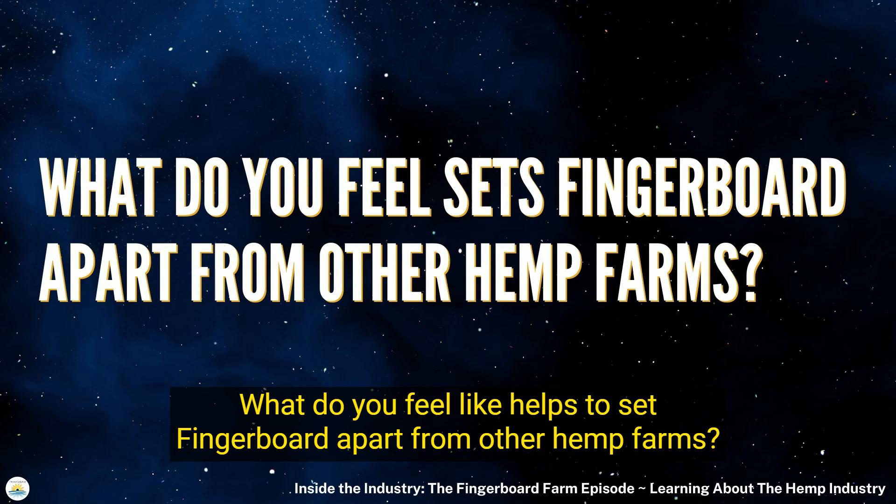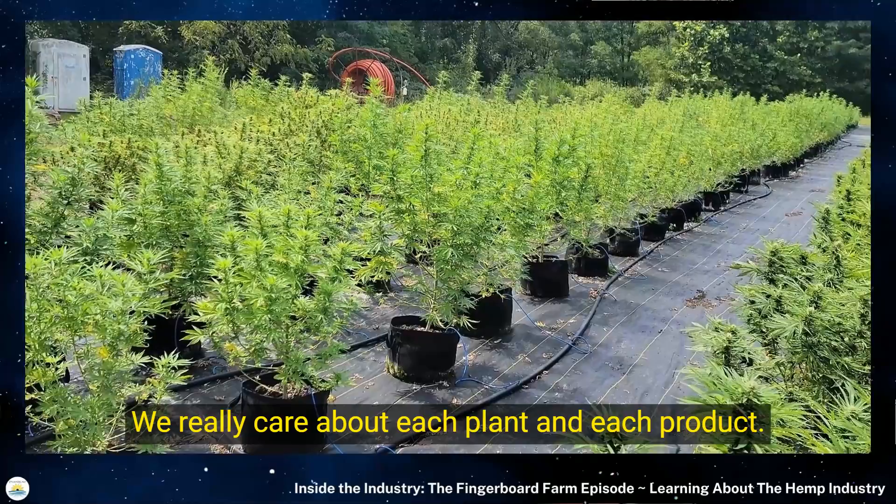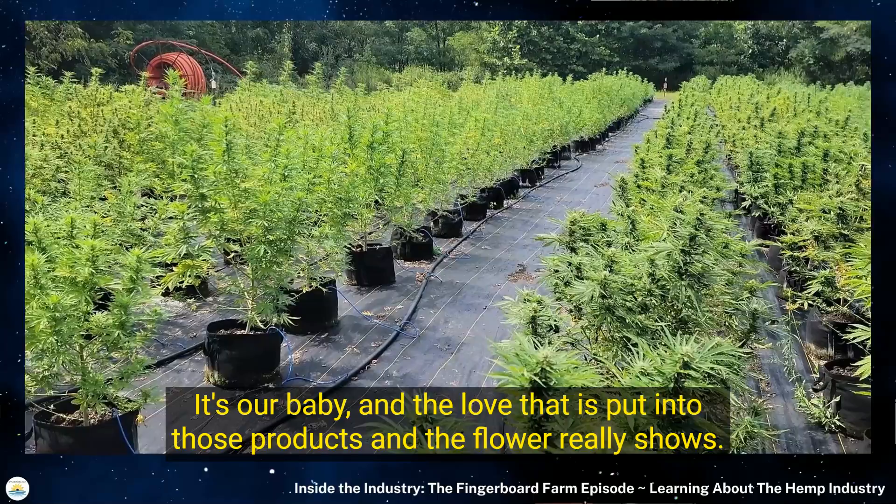What sets Fingerboard apart is the small batch approach and the love that we put into our products. We really care about each plant and each product as if it's our baby, and the love put into those products and the flower really shows.